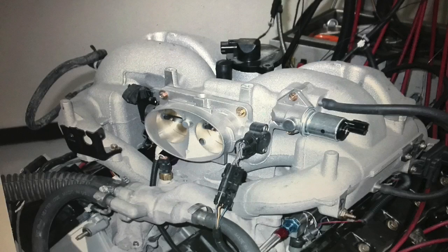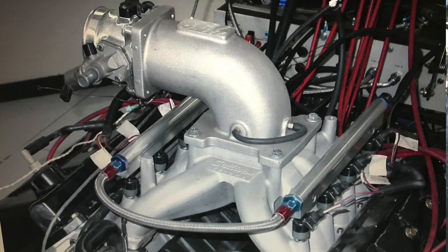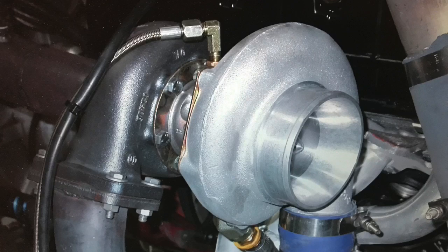The factory Navigator manifold would be fairly restrictive, which is why we chose a Sullivan single-plane intake. That allowed us to get enough RPM to make some decent power, especially with this combination, because we had big plans — we were going to add twin turbos from our buddy back at HP Performance.